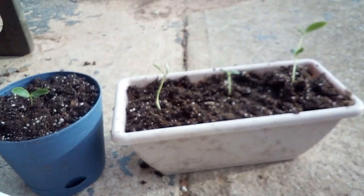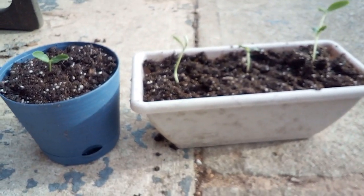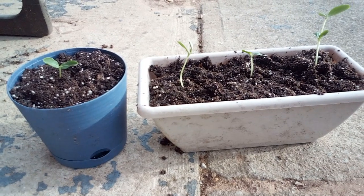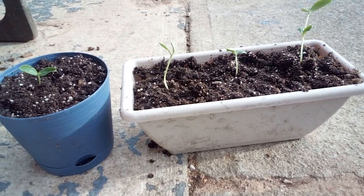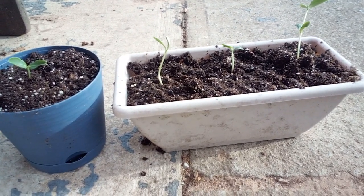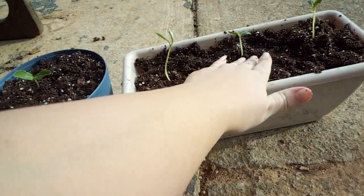When they get bigger I can put them in bigger pots. This is just for right now for them to grow a little bit more, not so crowded, and have a little bit more space.